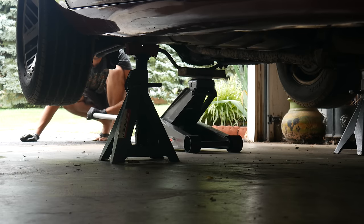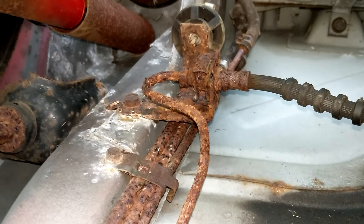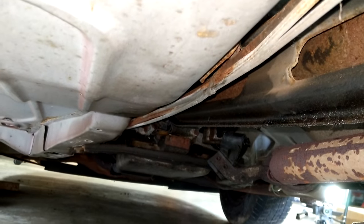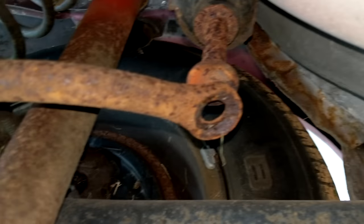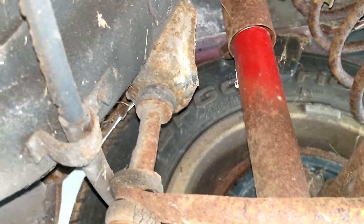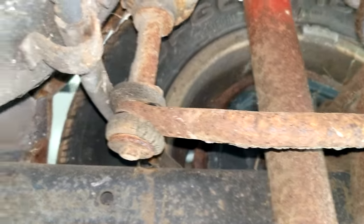Now that the back of the car is off the ground for the first time, we can really examine some of the parts underneath. The fuel and brake lines to the rear are pretty crusty, and we're going to have to replace them somewhere down the line. There aren't any signs of leaking just yet, but I'm sure they'll get there at some point. We can also get a better look at the rear sway bar end links — the driver's side bolt is broken, and the passenger side one doesn't seem too far behind. We do have new parts and we'll be replacing those soon.